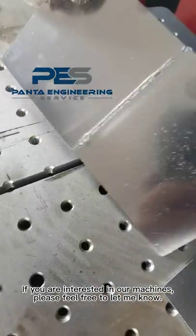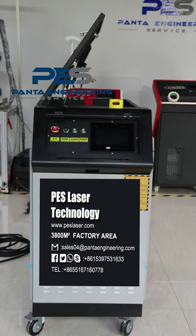If you are interested in our machines, please feel free to let me know.